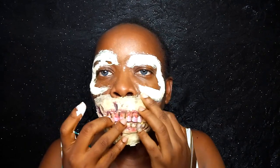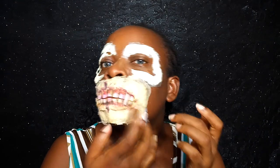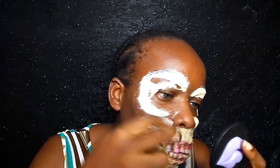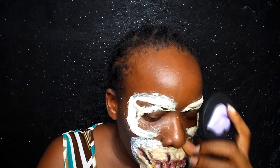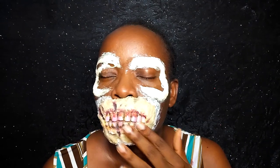I'm angling the prosthetic so it rests very well on my face, and testing it to make sure my mouth can still move through it. Then I'm blending out the edges into my skin with liquid latex — just taking the latex and blending the edges so it's a bit flatter against my skin and not too raised. Once that's done, I'm using my hand dryer to dry it off so I can start pre-blending.